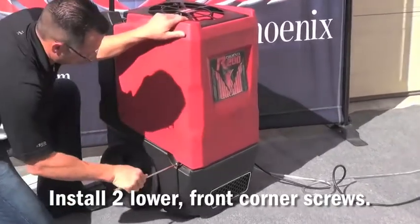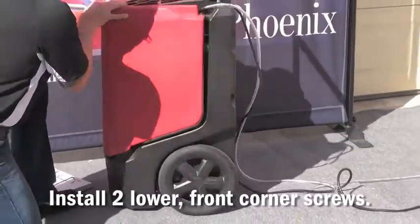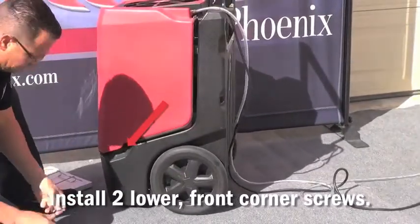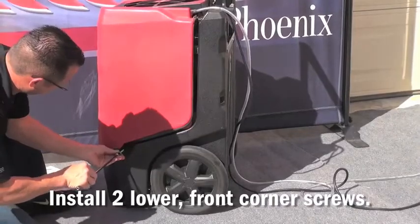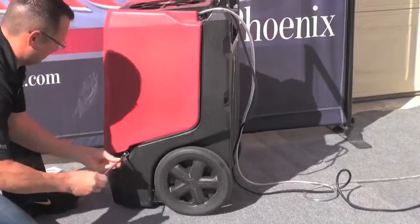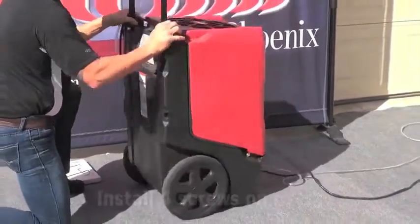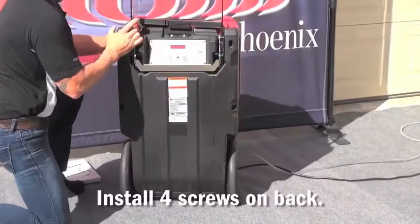It's best to start these by hand. Once these are started, go to the back of the unit to install the four screws that hold the front cover to the back.